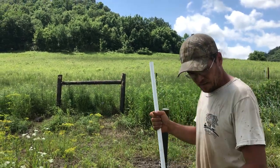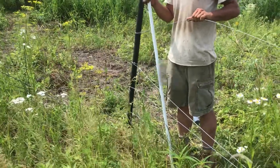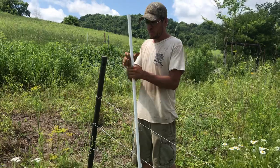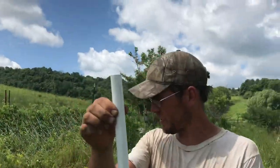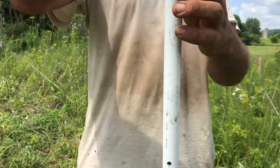Basically we've got four strands of 200,000 KSI high tensile fence wire here. We're using one inch fiberglass posts with holes drilled every 10 inches, and for our end and corner posts.